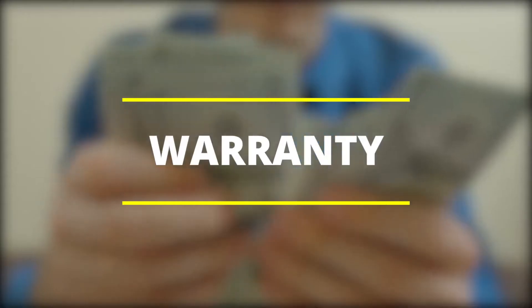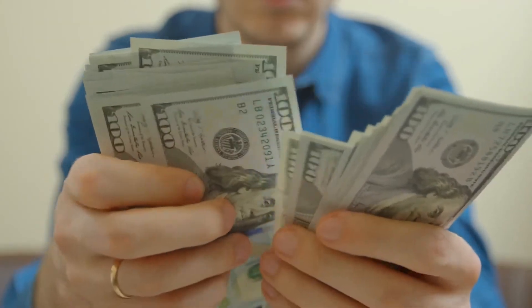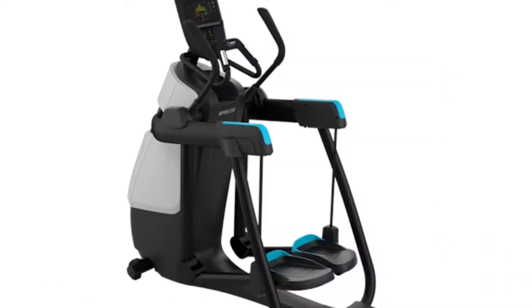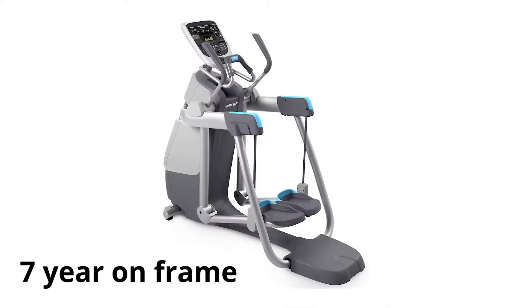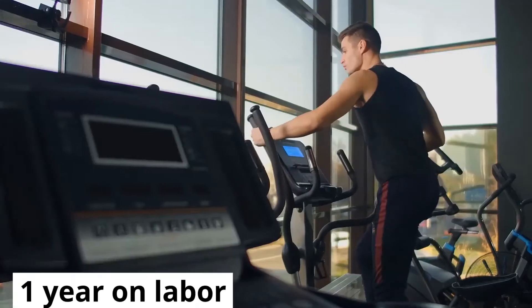Warranty: elliptical trainers can be quite costly, which is why you need a good warranty deal. Sole elliptical trainers come with a lifetime warranty on the frame; parts and electronics have a five-year warranty, while labor has a two-year warranty. Similarly, Precor provides seven years of coverage for the frame, two years on parts, and one year on labor.